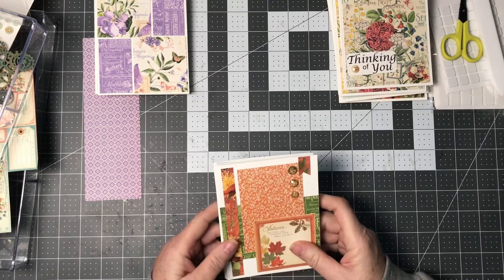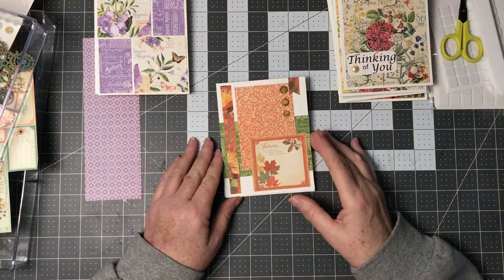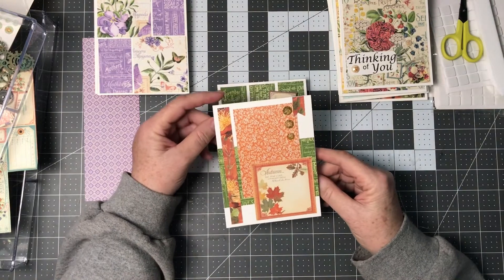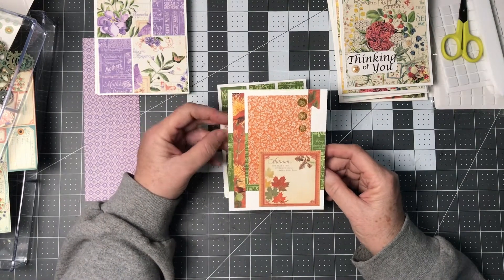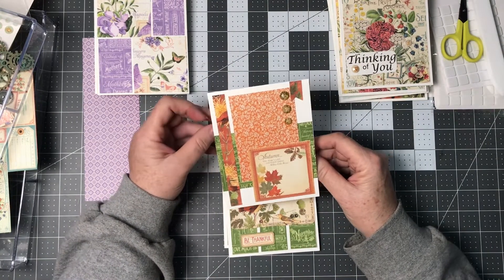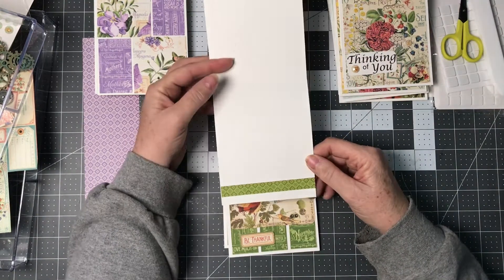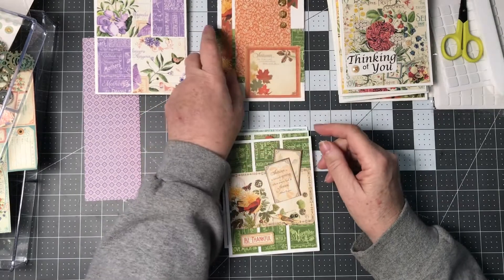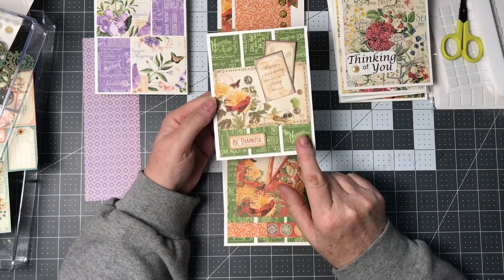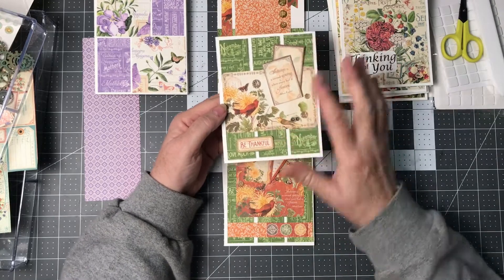These are the first cards I started doing, and it took me probably about two hours to get these done. It may seem like a long time, but when you're thinking about what you want to do and making it up along the way, it takes a little bit. This is one of them with a strip on the inside using matching patterns, and here's another one with three strips from the cutoff, one of the cards, and some of the ephemera.